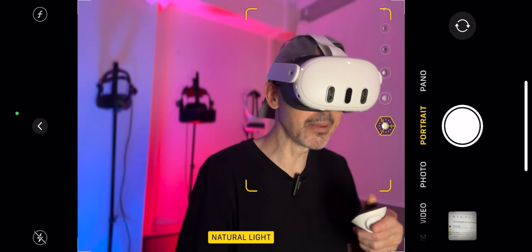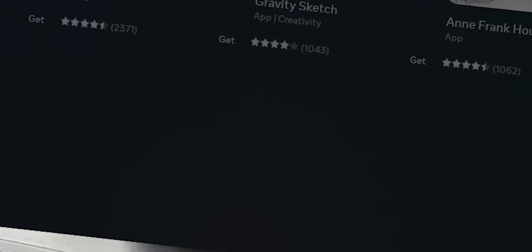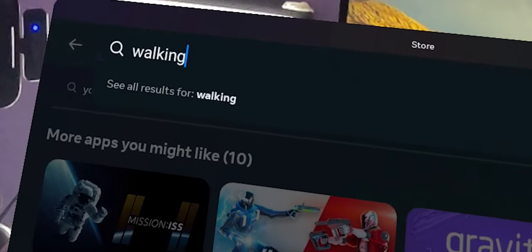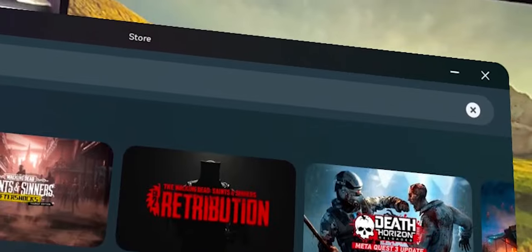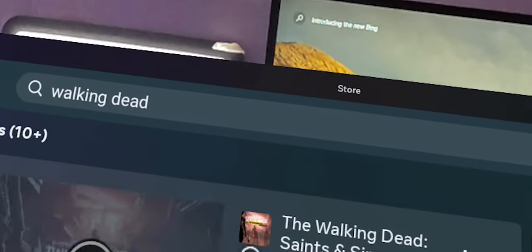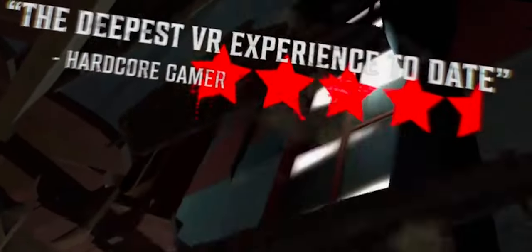Other power-hungry games include Walking Dead: Saints & Sinners, which is also going to be very power hungry inside the VR headset. Generally speaking, anything to do with rhythm games, loud music games — all these kinds of titles will be very power hungry. So if you really want your headset to run as long as possible, you may unfortunately have to avoid playing these heavy games.